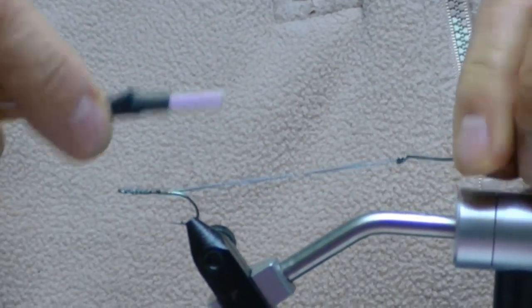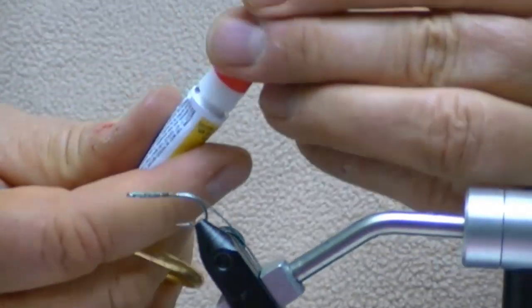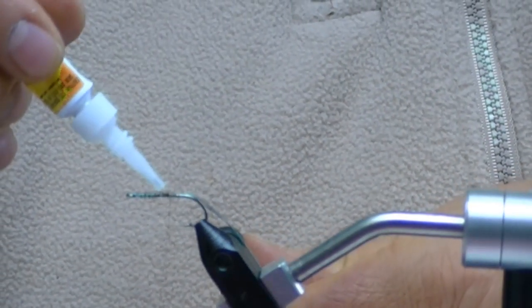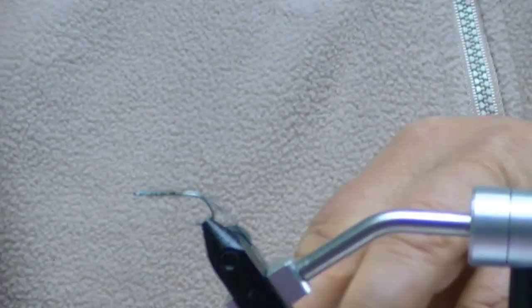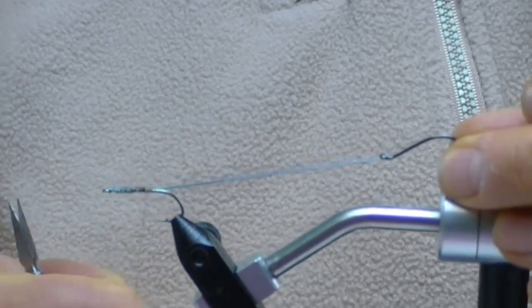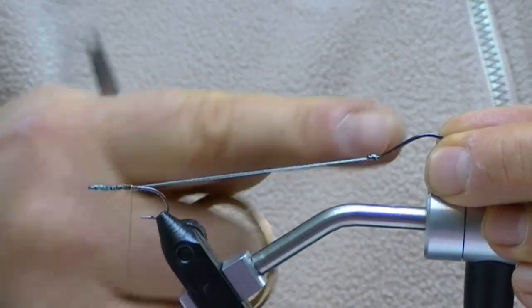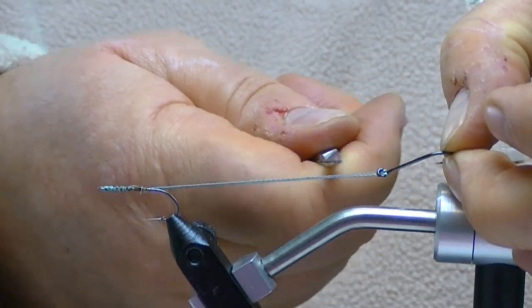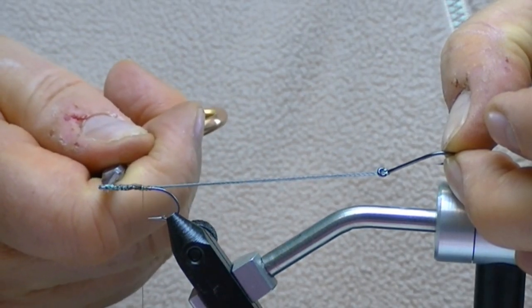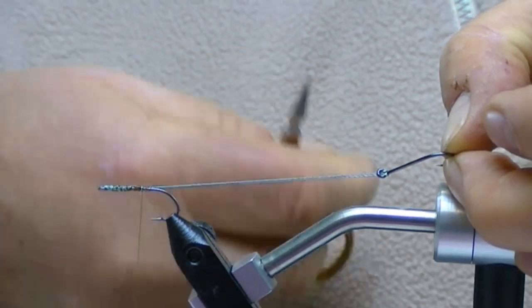Here's the stinger hook. I'm going to go back and forth here, and then I'm going to take a drop of Super Glue, and that will absorb down inside. And that's your base for all of these strung-out flies. So what you do is run your Fireline or Spectron through the eye of the hook, open it up, come back so that the Spectron is going right through the middle of the hook. Run it down and through the eye of your front hook and back, then cinch that down really good and put a drop of Super Glue on it.